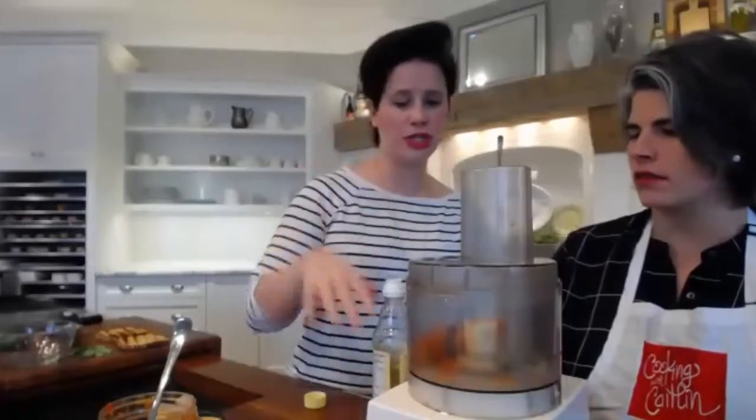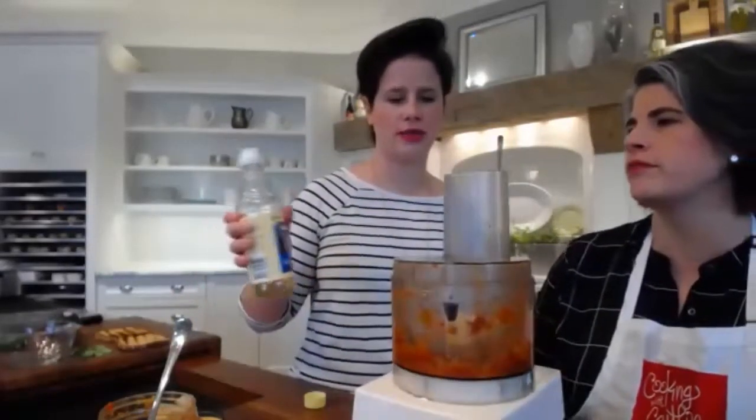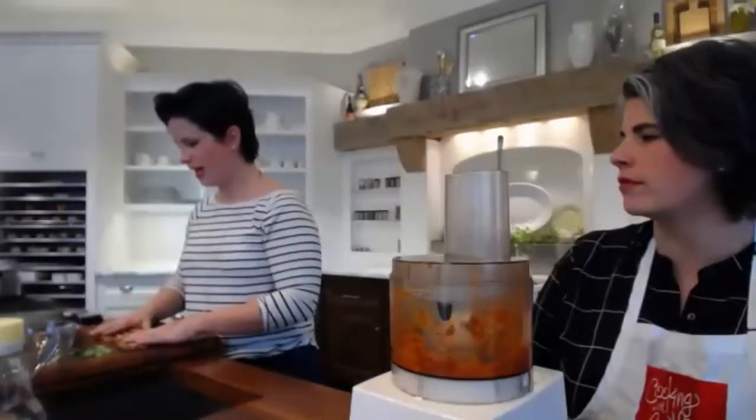I just put kimchi in here — it already has a lot of flavor, like funk and all that good stuff. I'm going to add a little bit more acid, number one just to brighten the flavor, and number two in the form of rice vinegar. The acid will help keep the avocados from browning, and it will also start to slowly make the cucumbers tender. So those are the two ingredients — first step done.